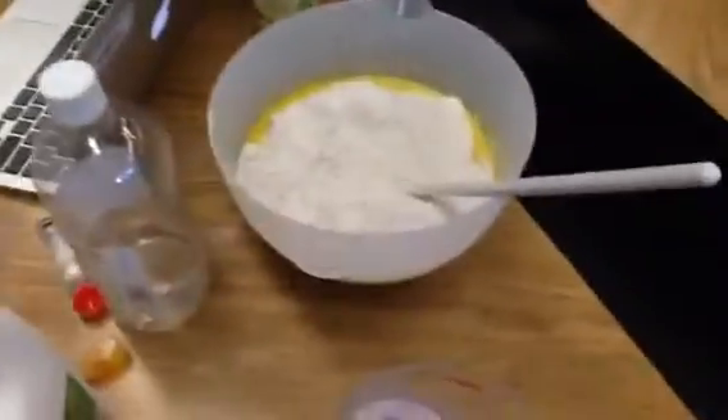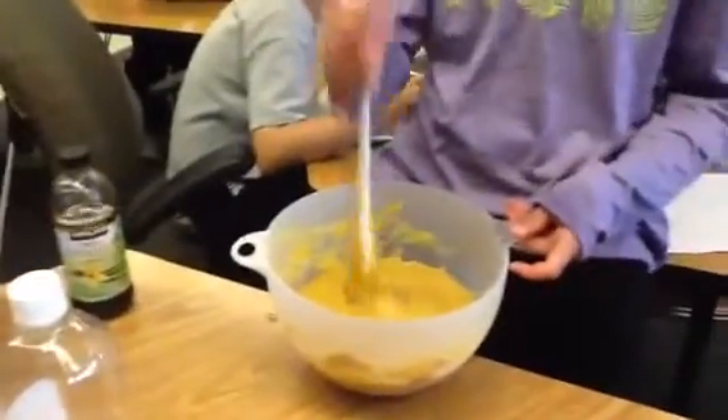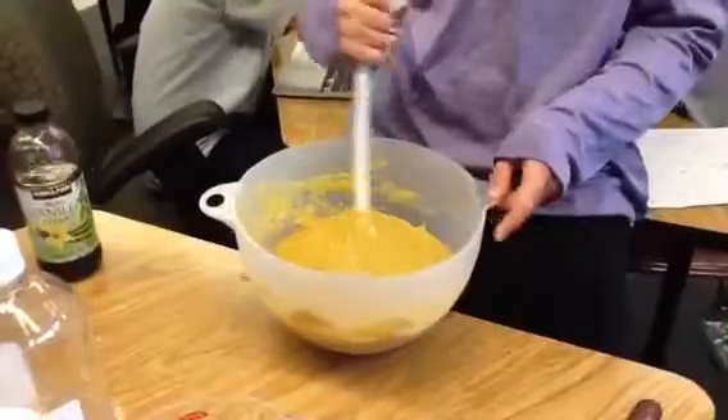Now we're just going to stir it around and make sure that they're nice and combined. We have all of our ingredients — wet and dry — and we are just going to keep stirring it until it's nice and combined.